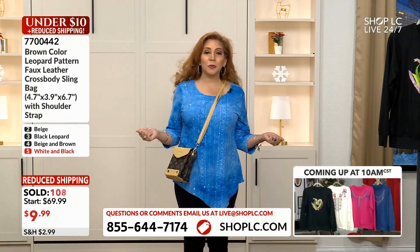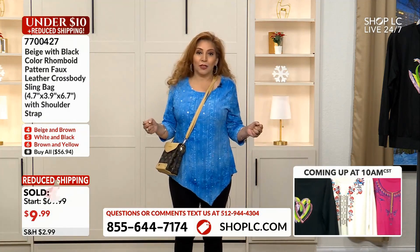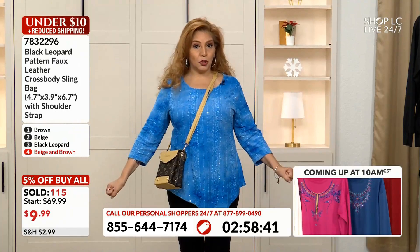I personally prefer crossbody bags because I like to be hands-free. Maybe I've got my grandkids with me and we hold hands in the parking lot — a crossbody allows me to do that.